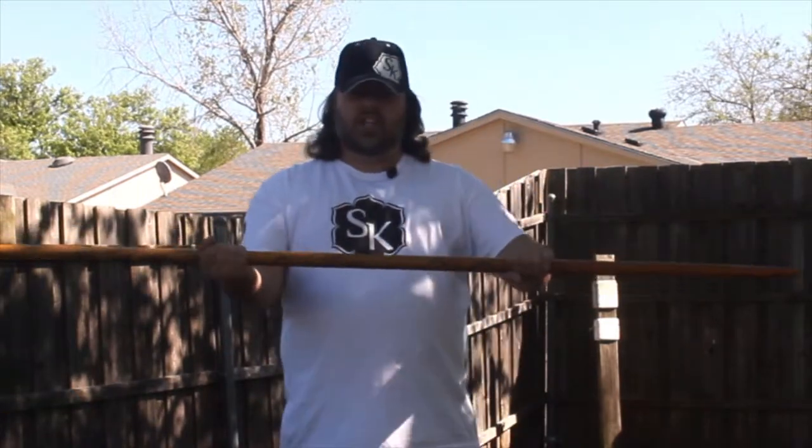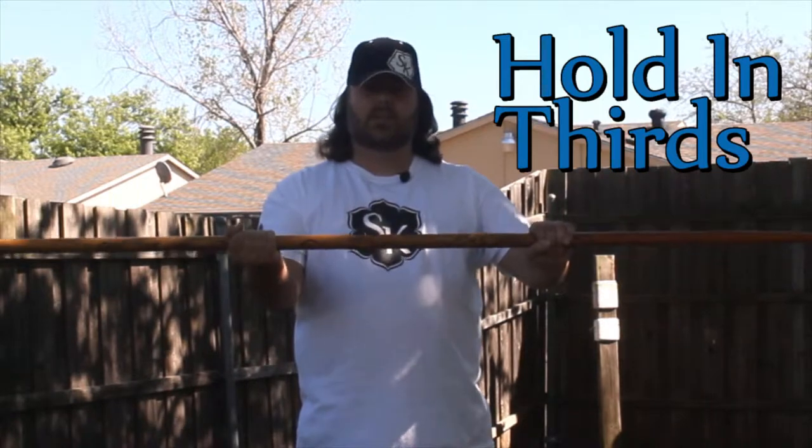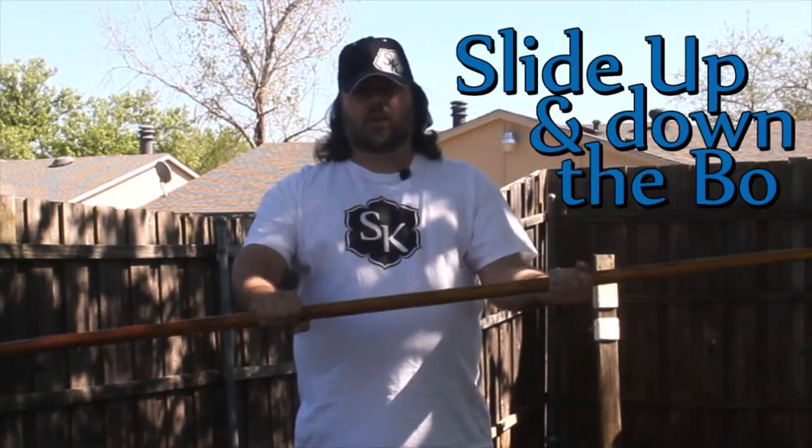All we need to do is a simple technique to get your hands, mind, and body into the use of sliding up and down the bow. To do that, we're going to start with our bow — start with the center, just like your normal third grips. And all you're going to do is take and open up your hands, and slide the bow.